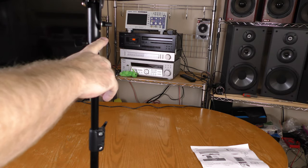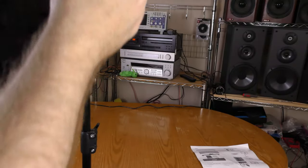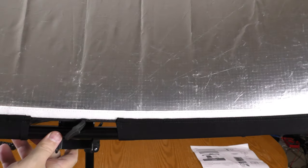I've mounted the reflector on this light stand and this allows it to pivot. And of course you can raise and lower the light stand for the reflector.